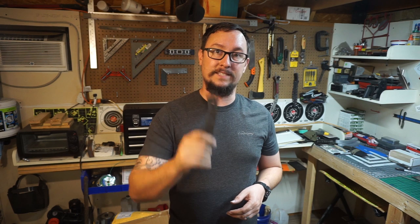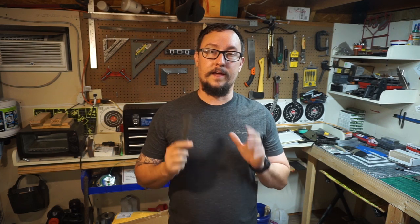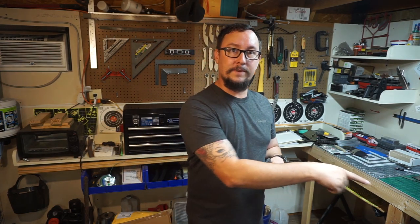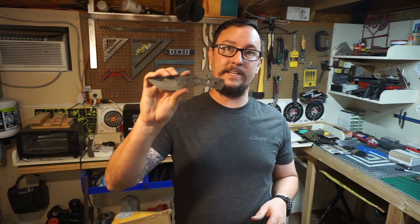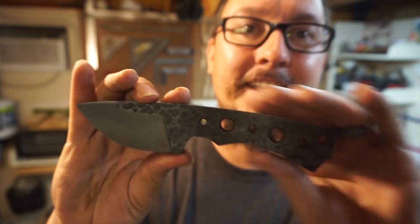On the next vlog we're going to make the handle scales for this knife — a multi-layer, multi-piece handle scale. I want to show y'all how I do those and my thought process behind them. The video after that will be putting those handle scales on and finishing it up. Make sure you subscribe, turn on the notification bell, and give this video a thumbs up. Thanks for coming by — have an amazing day, I'll catch y'all next time.